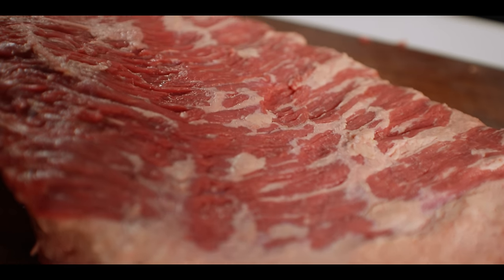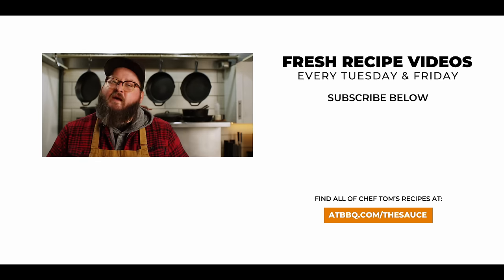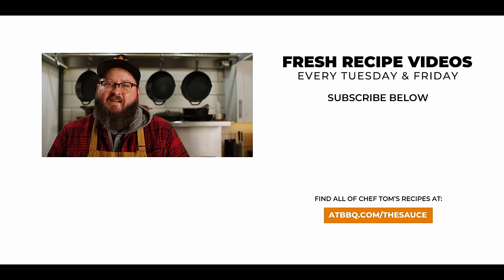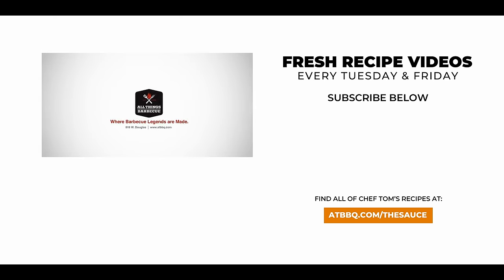Hopefully that explains why I like to trim the brisket the way I do. Now that your brisket's trimmed, the world is your oyster — you can go a lot of different directions when it comes to seasoning and smoking. We've got over 40 brisket videos on our YouTube channel going back to 2015, so there's plenty of stuff to check out. Thank you guys so much for watching. Be sure to check out ATBBQ.com for all the products featured in today's video, hit that subscribe button, and let me know in the comments if you have any questions. For more recipes, tips and techniques head over to ATBBQ.com/thesauce — All Things Barbecue, where barbecue legends are made.